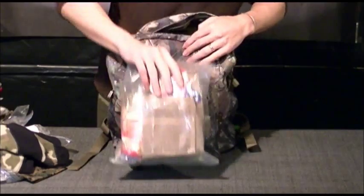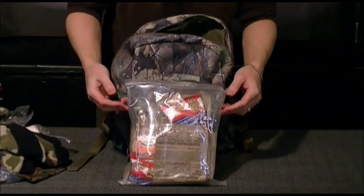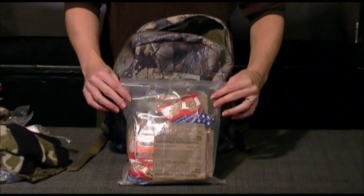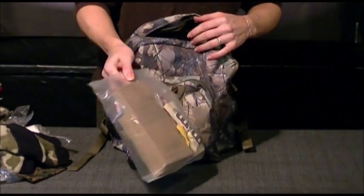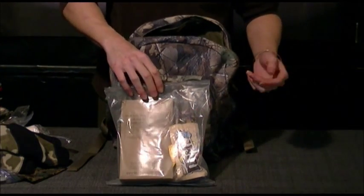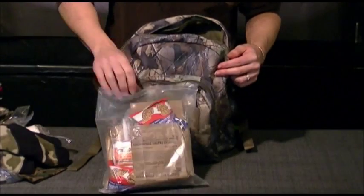The last thing in this compartment is essentially an MRE. Obviously she's not going to be breaking this open at six years old and cooking up the food — we'll be doing it for her — but the food is in there. One nice thing is it does have some snacks in it that she doesn't really have to worry about cooking. At any rate, it's food, and it's for her.